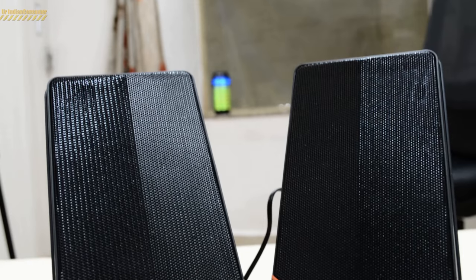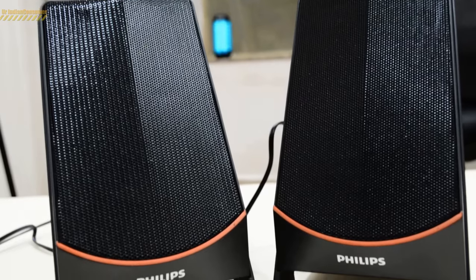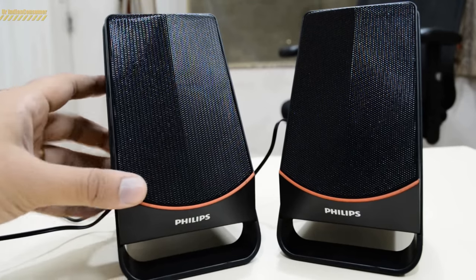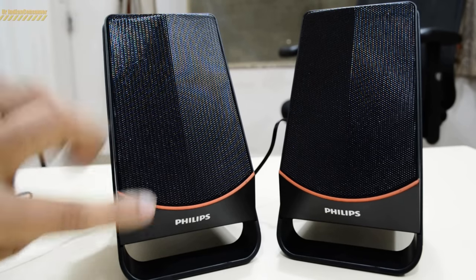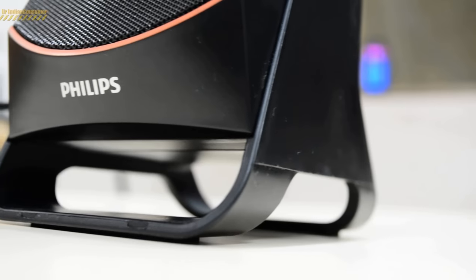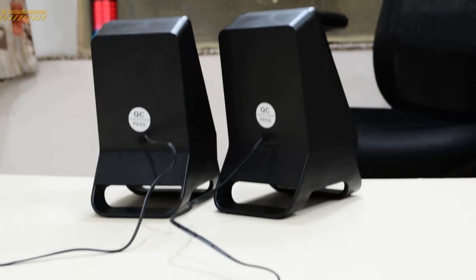Now let's take a closer look at the two speakers that come along with the subwoofer. The grill is completely metal and the rest of the construction is in plastic. I really like this base design of the speakers, which gives them a really cool look. They come along with a 140 centimeters long wire, which is also of decent quality.